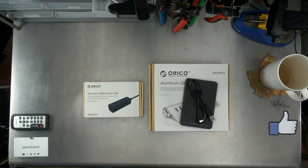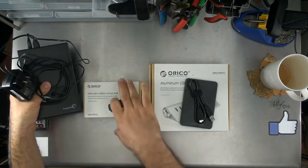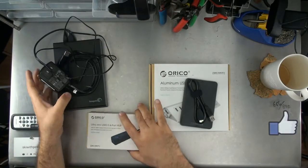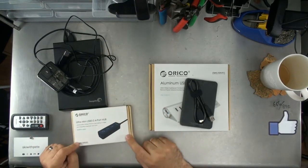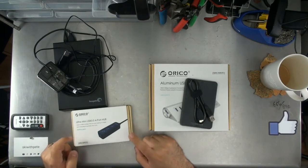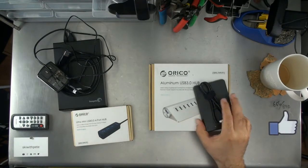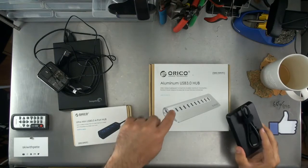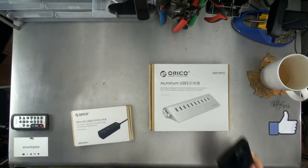If you have a different type of USB device — say a powered USB device like this hard drive, which is a powered hard drive — then the type of hub you need is an unpowered hub, because it's already got its own power. An unpowered hub supports little things like keyboards and mice, though you don't really need USB 3 for that. If you have webcams and unpowered hard drives, then you're going to need a powered hub.